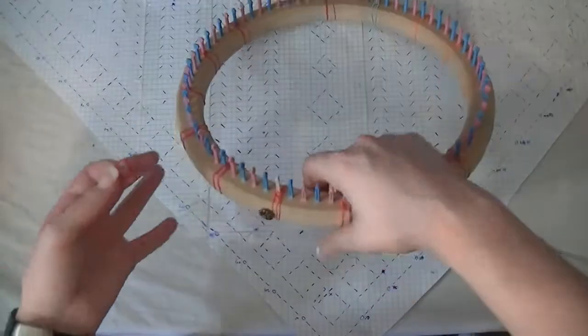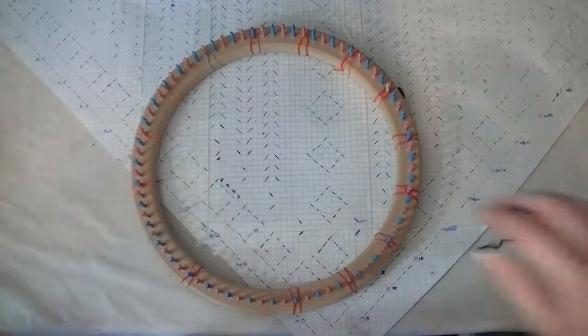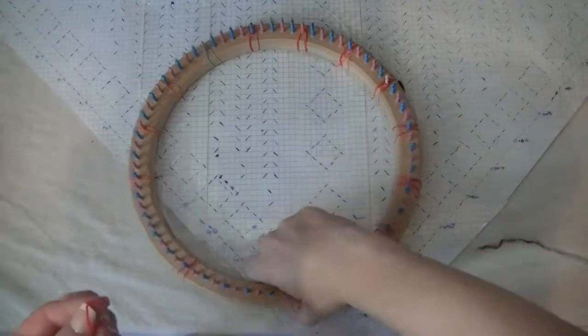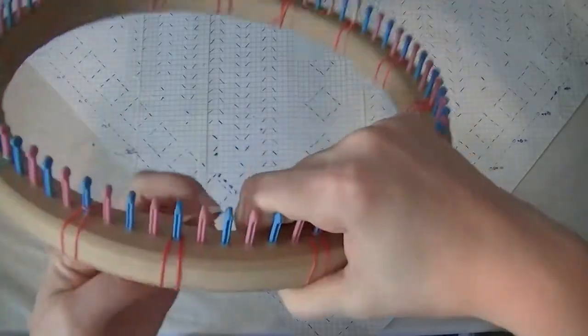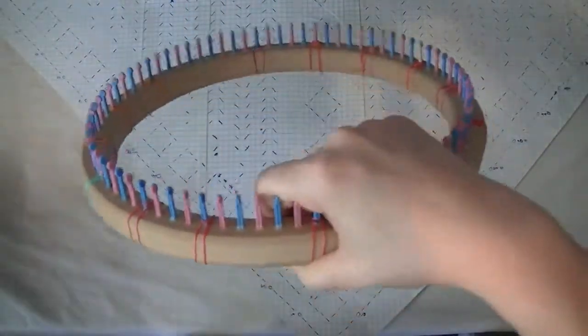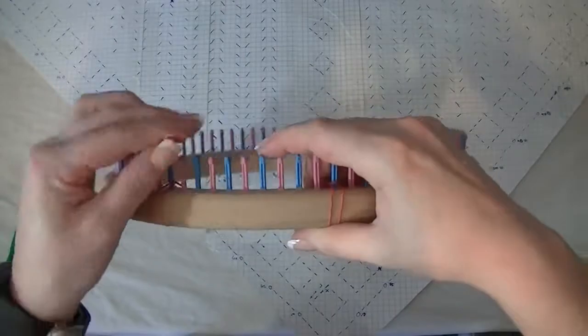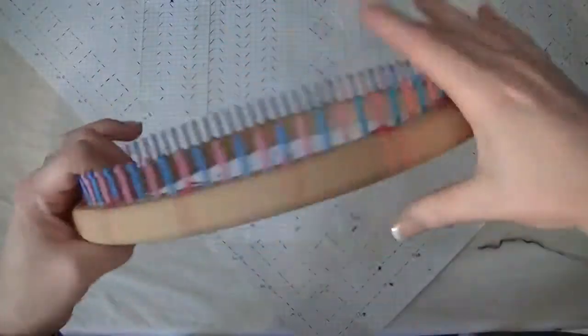You can also use hair rubber bands, which you can get really cheap. This wasn't my original idea — I believe it was someone in the Cindy Wood Looms Facebook group who, instead of just placing the rubber bands, wrapped them around the peg. I thought that was a really clever idea.